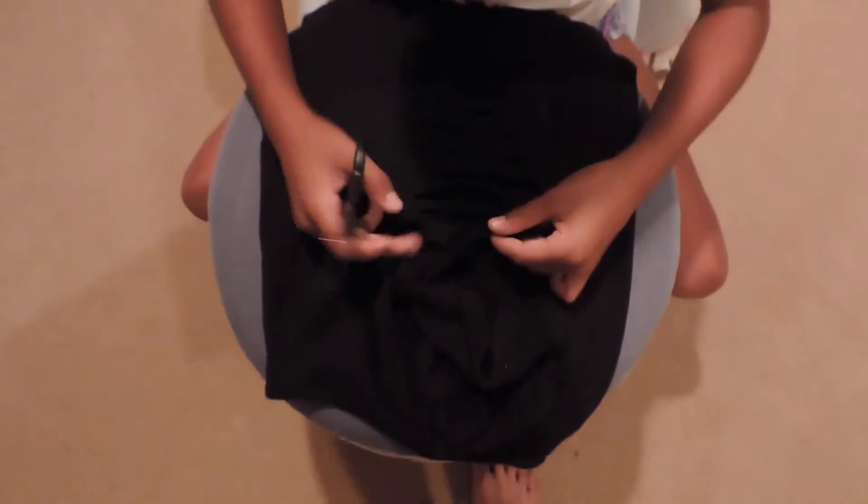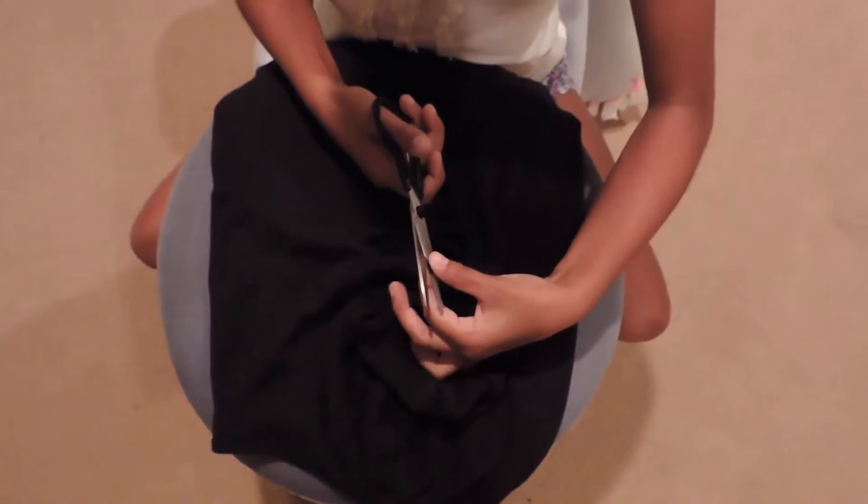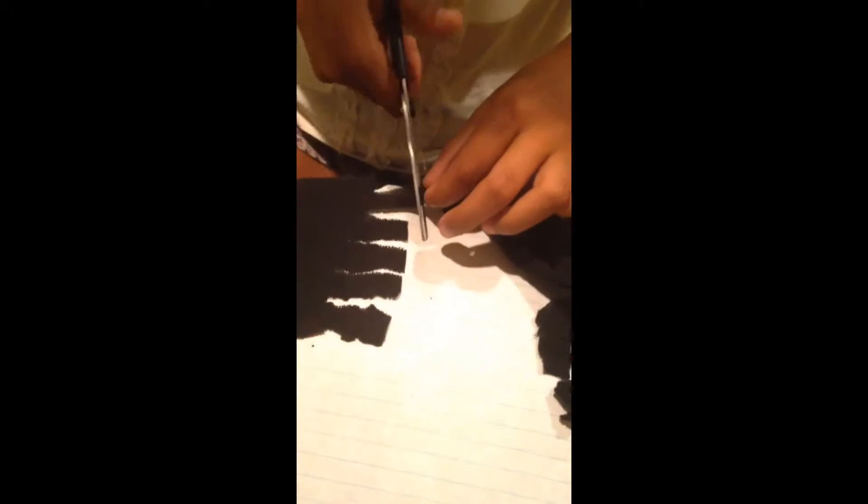After you've done that you just want to snip it so then you can tie your bows. I'm just cutting the strips in half and I placed a lined piece of paper between them so I know which strips I'm cutting and I don't accidentally cut one of the other strips.